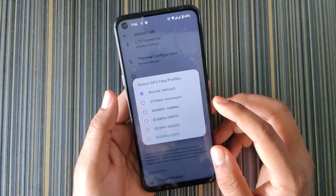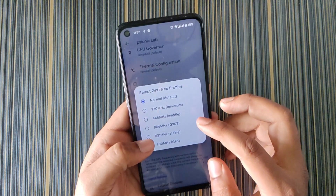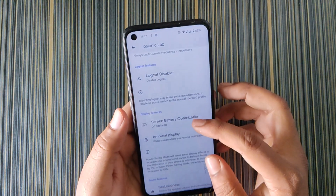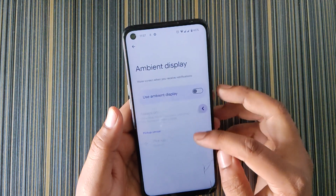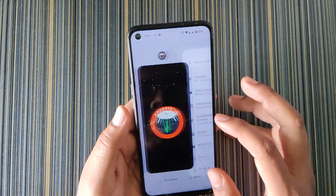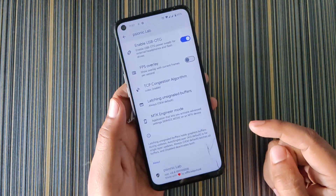In GPU features you can tweak the GPU frequency. For Realme 7 you can choose 900 MHz (it's clearly mentioned as for G95). The maximum safe frequency for G90 is 806 MHz, which also gives great performance. You can disable logcat, and there's screen battery optimization, ambient display (useful for AMOLED, not LCD), USB OTG option, FPS overlay, TCP/IP configuration, latching unsignaled buffers, and MTK Engineering Mode — which is crashing in this build but works in the latest build.